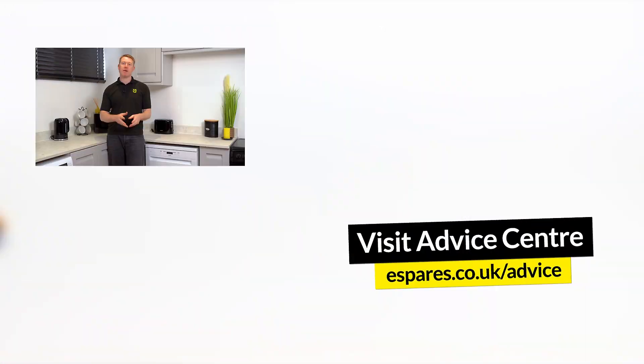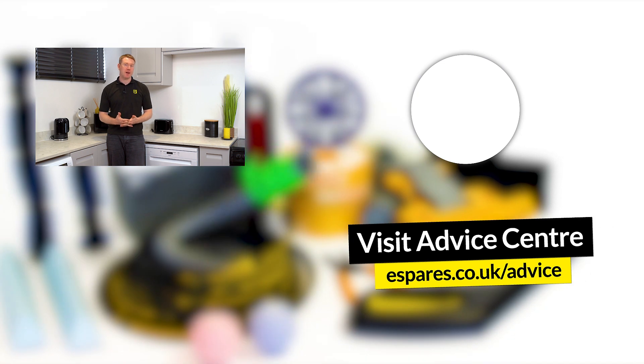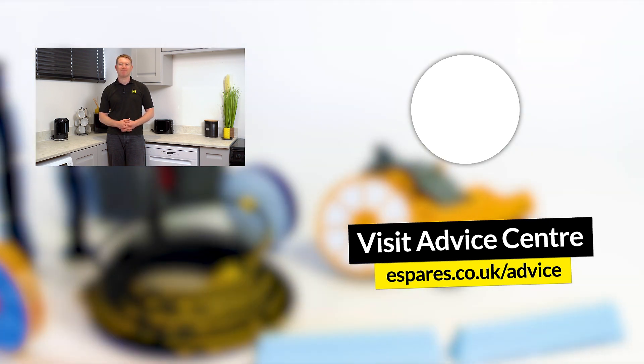So there we have it — how to test a thermostat using a multimeter and replace it if necessary in a Zanussi washer dryer. Hopefully your machine is back up and running once again. For more appliance testing videos, check out our multimeter playlist below, and don't forget to subscribe to our channel for repair guides, maintenance advice, money saving tips and much more. Thanks for watching.